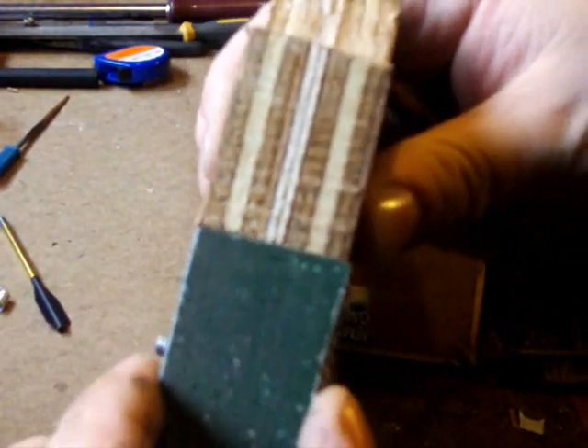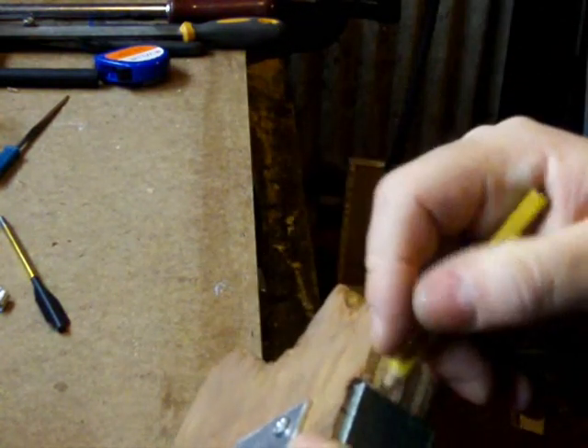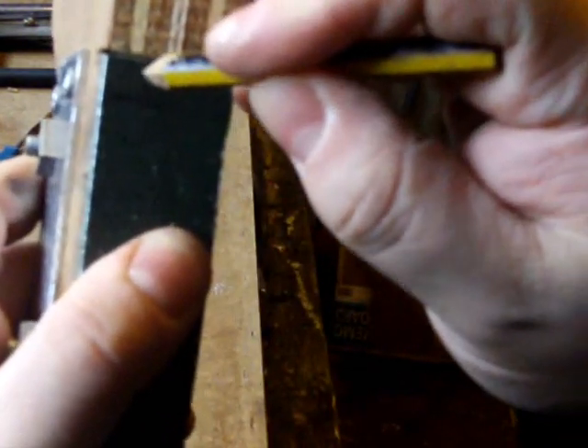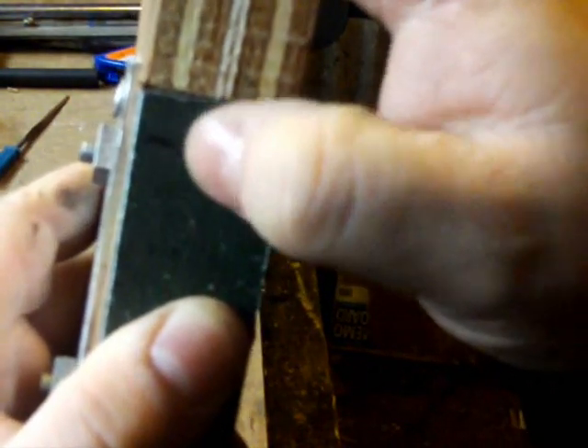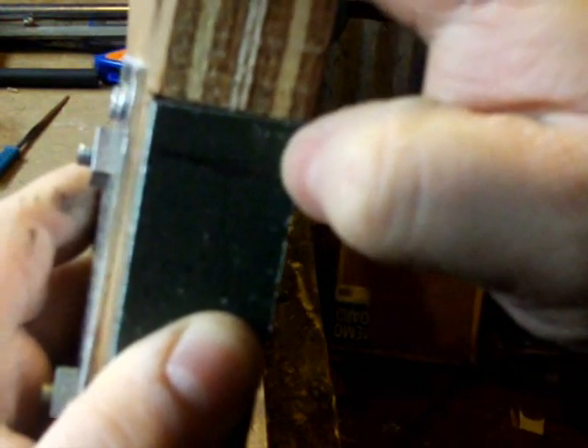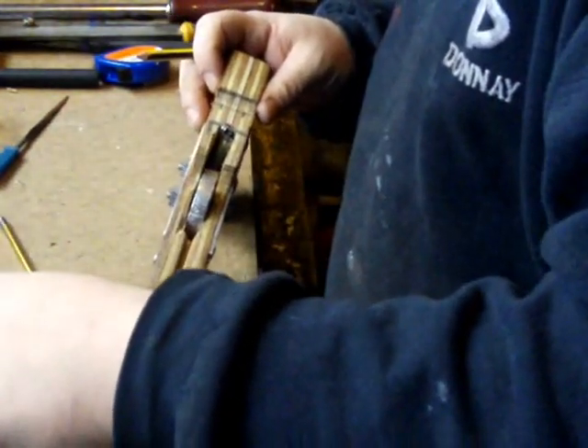Mark the metal now in about those positions — about 10mm down. All you want to do is mark down from those centre bits, then drill two or three millimetre holes through those and countersink it. At the same time drill two little holes in the stock. Use the same size screws as you did to hold the stock together.